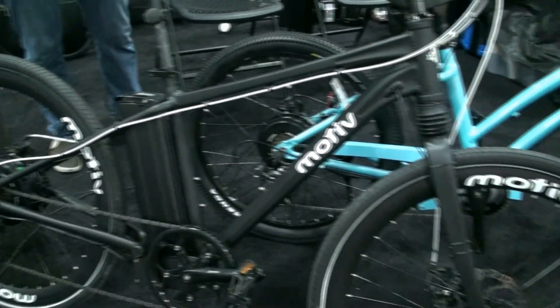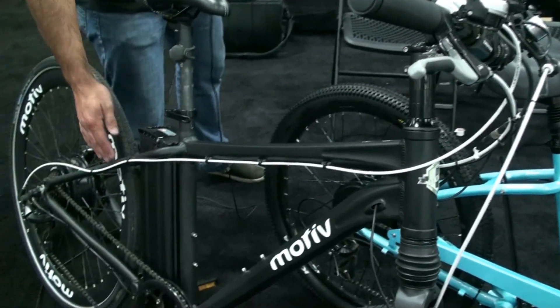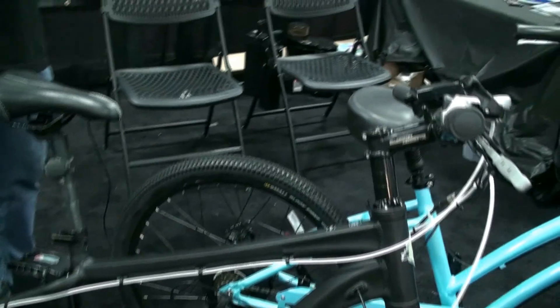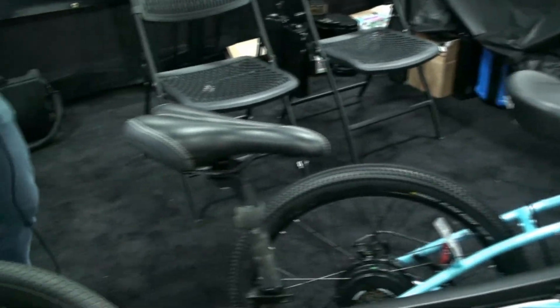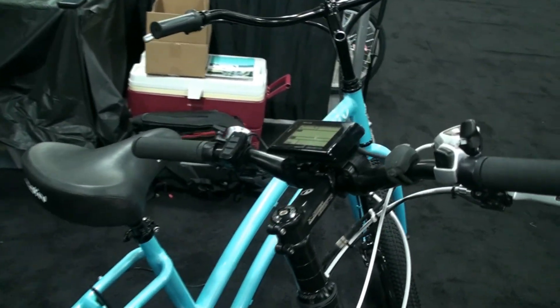The cool thing about this bike is it's going to be matte black. We're doing a little feature with red, white and blue, which will be the cables, the seat, the grips. And we're going to be offering our customers a sticker pack where they can customize the stickers on their bike so they can make the bike their own. We're all about customization.